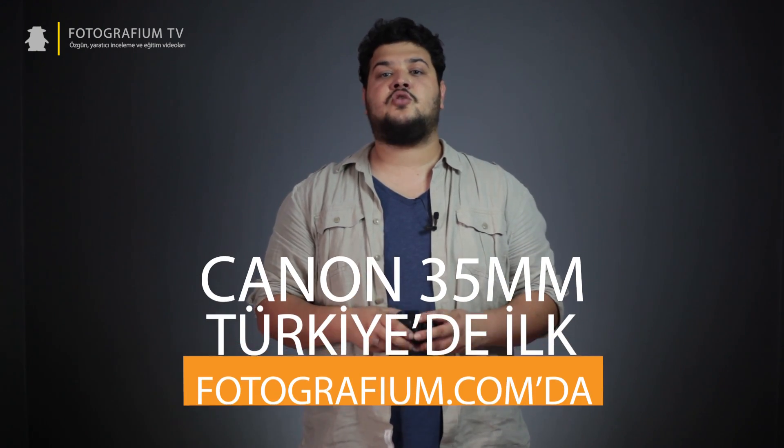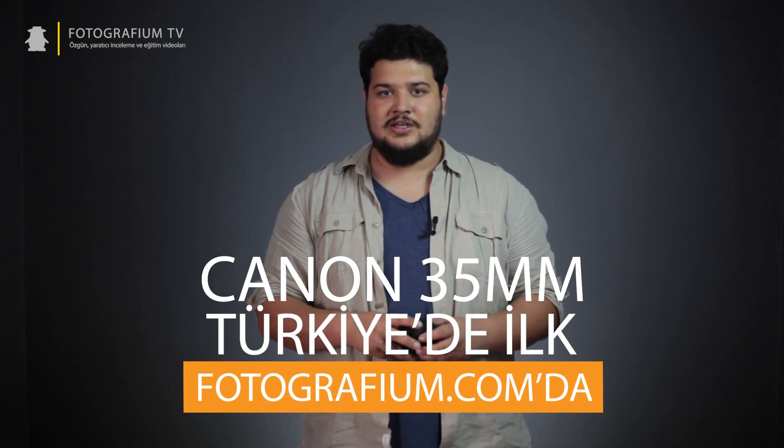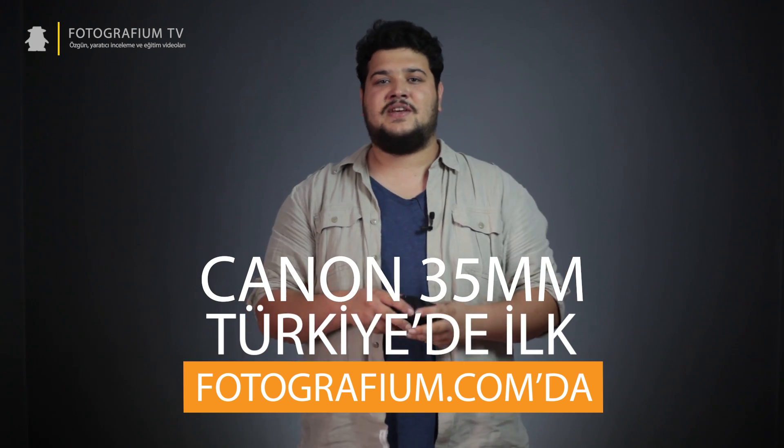Canon 35mm Makro IS STM modeli, crop sensörlü makine kullanıcılarının çantasında kesinlikle bulundurması gereken lenslerden biri. Sunduğu ucuz fiyat ve özellikleri sebebiyle piyasadaki rakiplerinin iki gömlek üstünde olan bu lens, Temmuz ayında Türkiye'de ilk defa fotoğrafim.com'da olacak. Şuraya tıklayarak ürünün fiyatına bakabilir ve sipariş verebilirsiniz. Şimdi sırada bu lens kullanarak çektiğimiz fotoğraflar var. Ben fotoğrafim'den Ömer, tekrar görüşmek üzere, hoşçakalın.